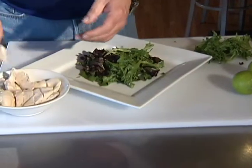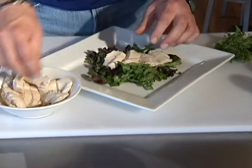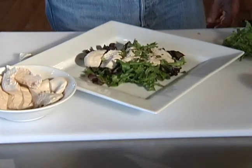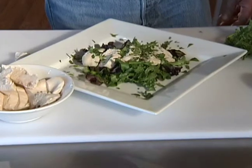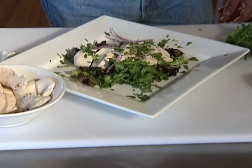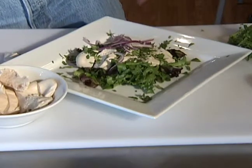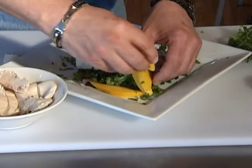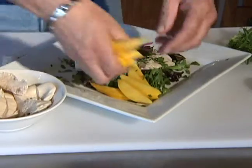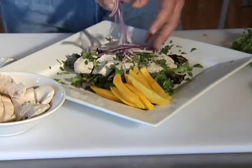Now we've got our sliced chicken breast. I'm going to try to keep one kind of intact a little bit and just kind of open it up right over the top like so. I'm going to hit our cilantro over the chicken breast a little bit and kind of over the greens too. We're going to do some red onion, kind of toss to this side. We're going to bring our mangoes in on this side, kind of open them up a little bit. We want a little bit more red onion.